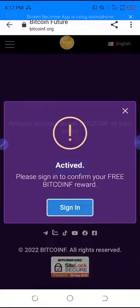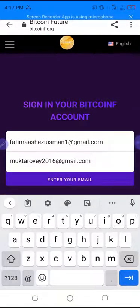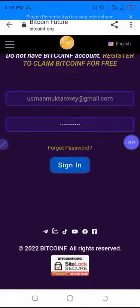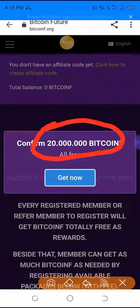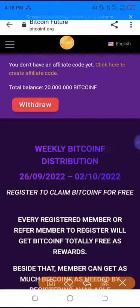Once you click activate, it says 'please sign in to confirm your free Bitcoin reward.' Click sign in, put in your Gmail and password. The account has now been created and you can see 20 million Bitcoin Future has been sent. Click 'get now.'